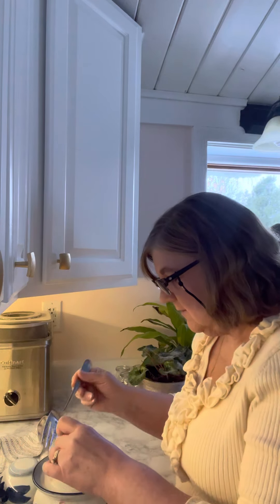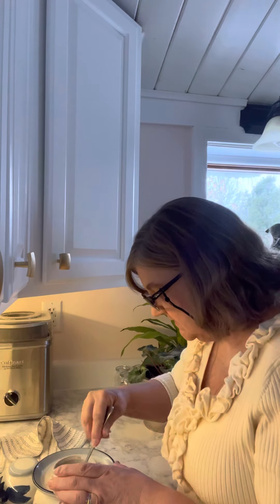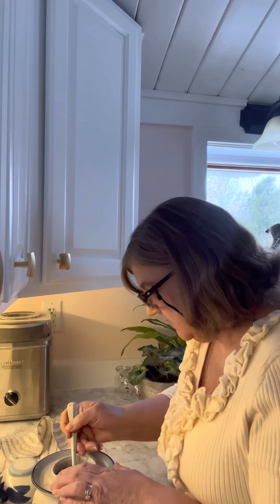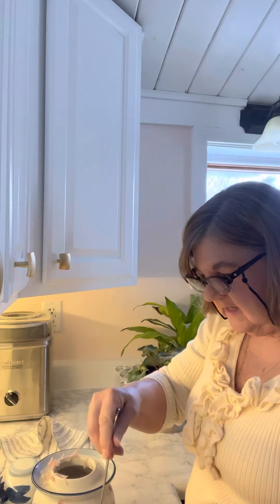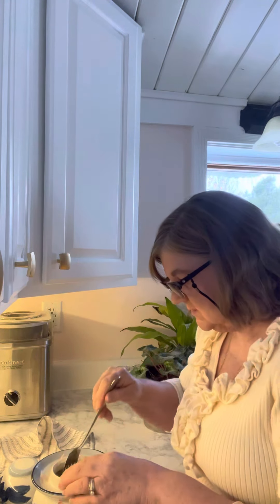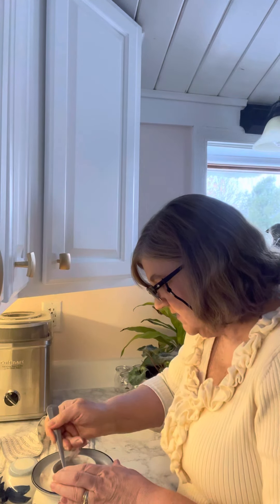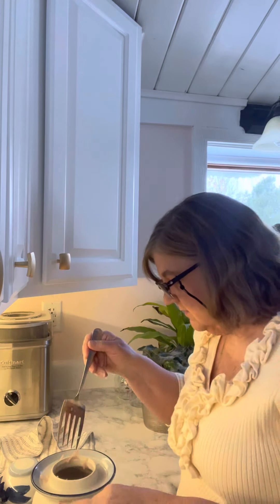I'm allergic to cabbage, so I wanted to try the turnip instead and see how it goes — because I want something fermented in my diet and I thought this would be a good choice. That's why I did this. I got this little crock from Amazon.